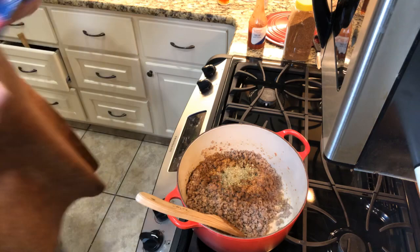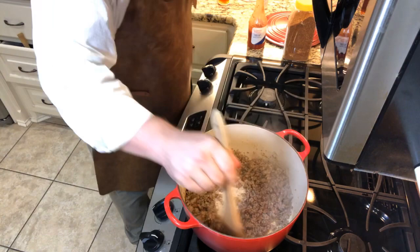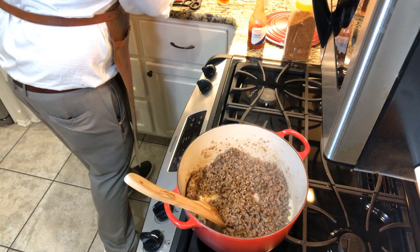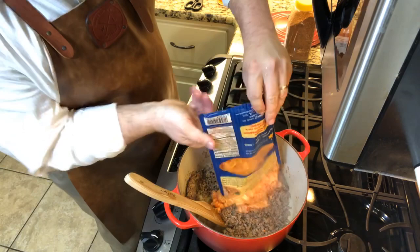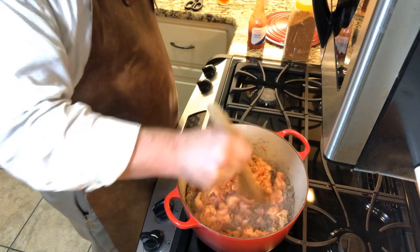All right, y'all bear with me. I got some Louisiana Cajun certified crawfish — oh yeah. Let me stir that around, get that flavor to just explode. All right, here we go — one pound Louisiana Cajun certified crawfish tails going in there. Throw the bag in the garbage, stir them in — that's straight flavor town.